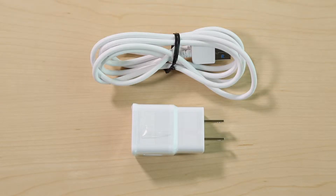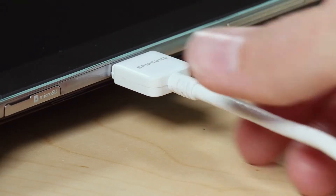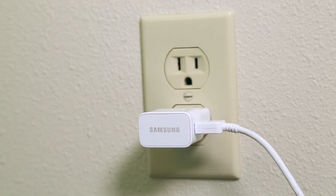Next is your tablet's power charger. Plug the smaller end into the right side of your tablet with the grooved side facing up. Then simply plug the other end into a wall outlet in order to charge the battery or provide a reliable power source when in use.